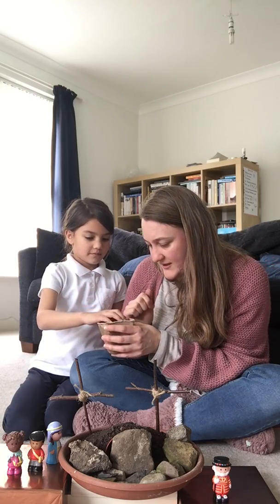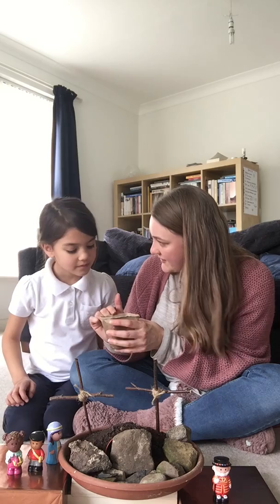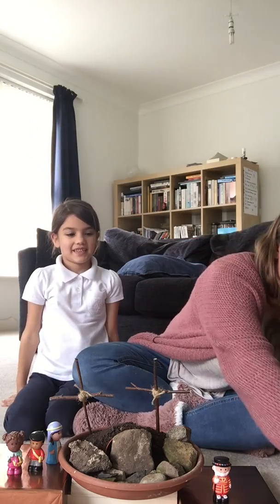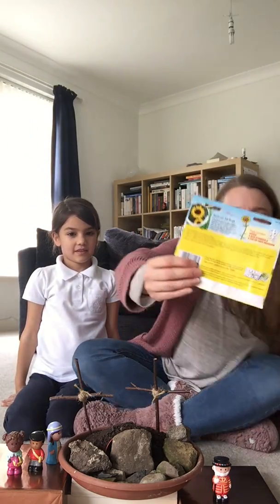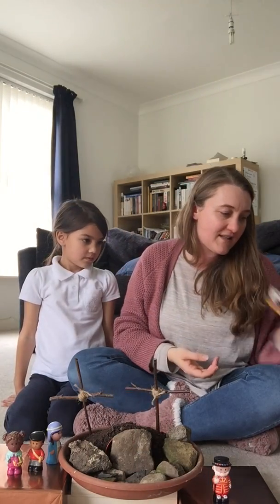A sunflower seed comes from the flower of the sunflower plant that has died. We're going to plant it now - pop it in some soil and then we'll leave it somewhere warm and water it, and hopefully get some sunshine on it, and it will grow into a beautiful big sunflower, just like the one on the packaging, we hope. And we can put it out in the garden and it'll be a sign of hope for us.